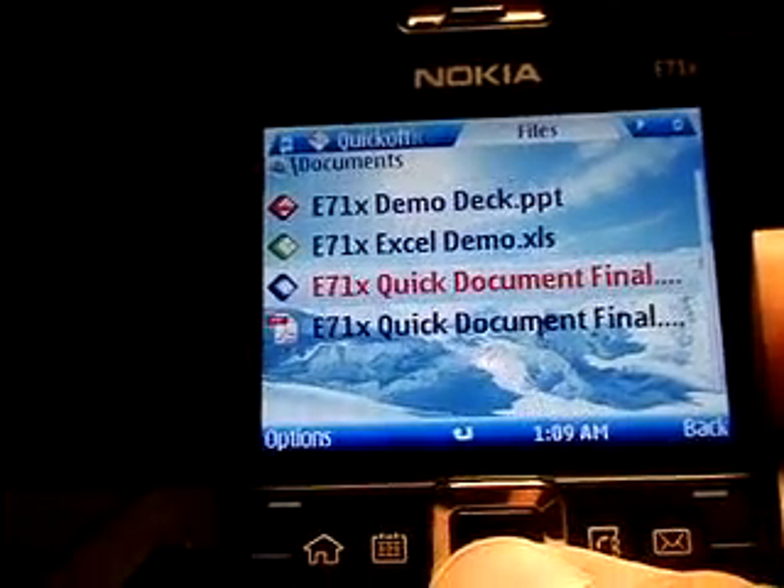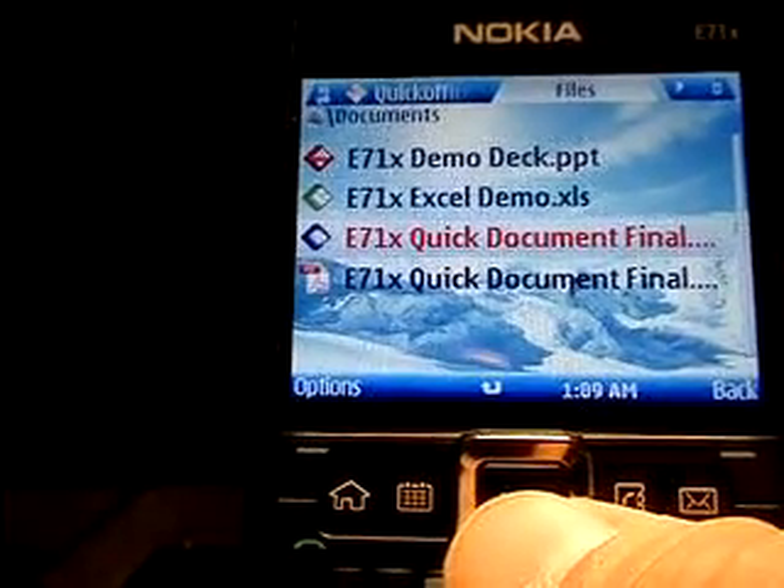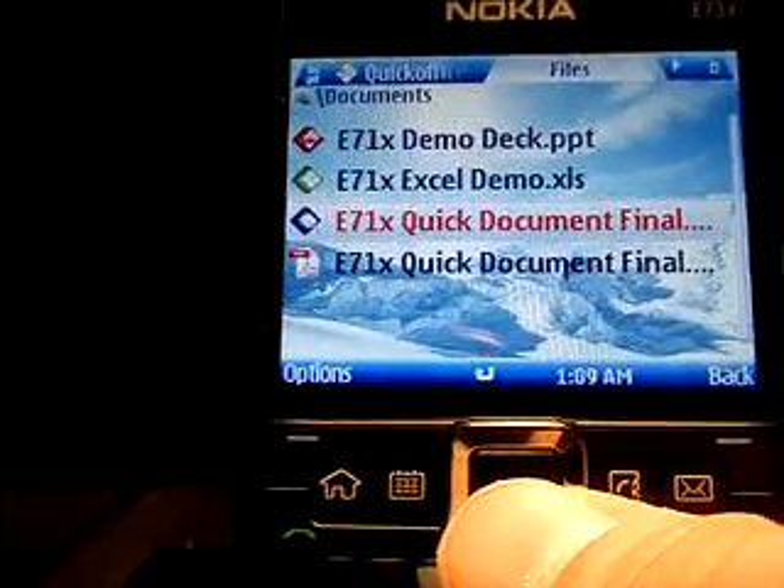Thank you for watching my messaging tutorial on the E71X. Please be sure to check out my other E71X videos, and don't forget to leave your comments below. Thanks.